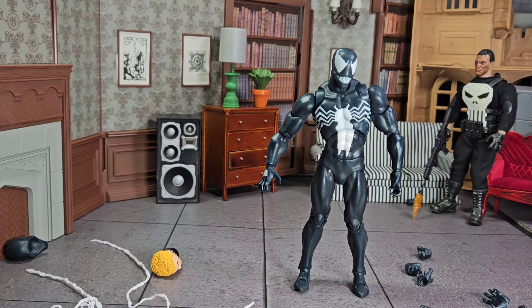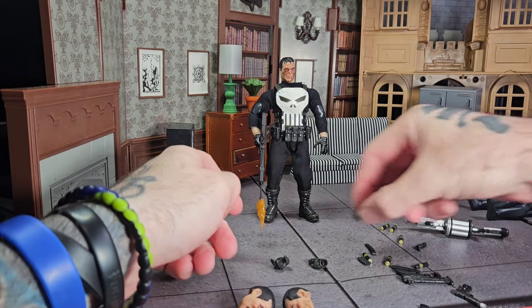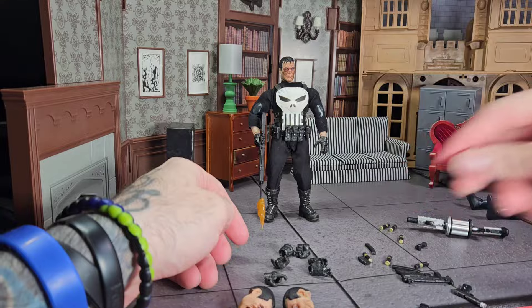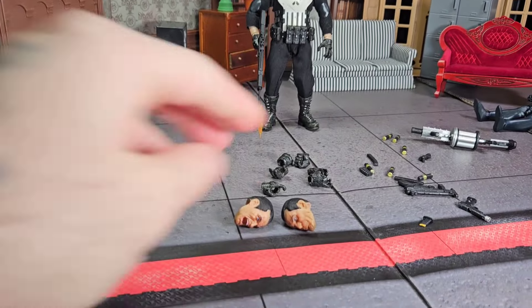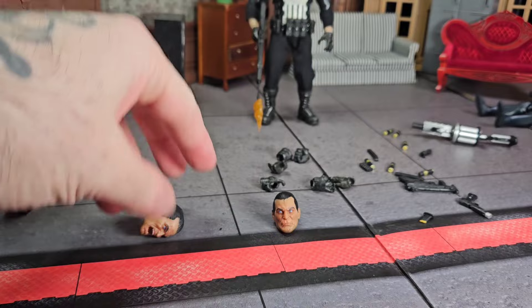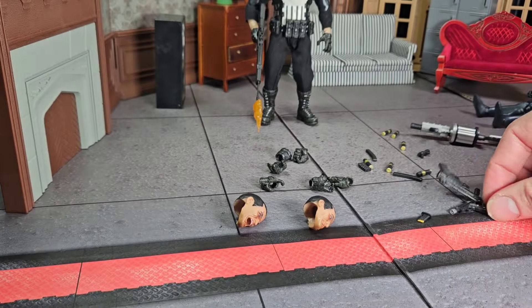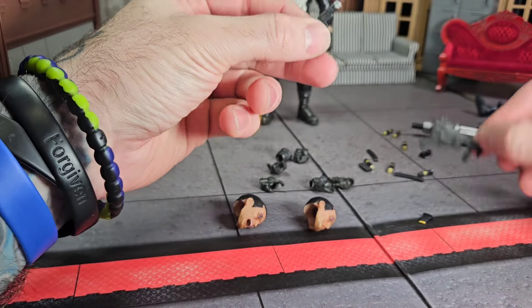Don't buy from AliExpress, ever. Punisher came with six different hands that you can't put on the body, and two heads that you can put on but are completely loose. These guns are kind of cool though — I will give them that.